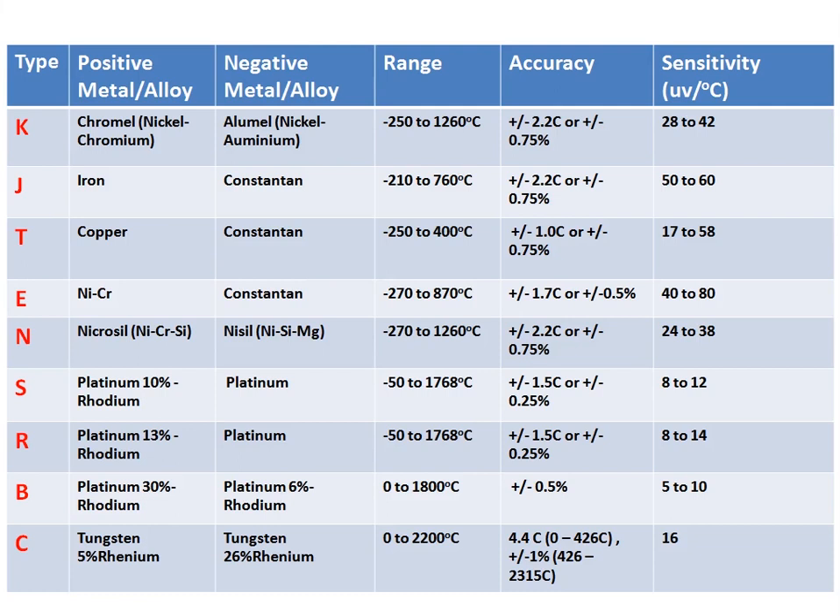These are the different types of thermocouples: K, J, T, E, N, S, R, B, and C. The K thermocouple is commonly used and it is a base metal thermocouple. It has a range of around 1260°C, an accuracy of plus or minus 2.2°C, and a sensitivity of around 40 microvolts per degree centigrade.